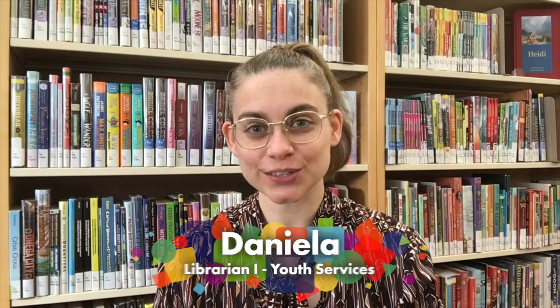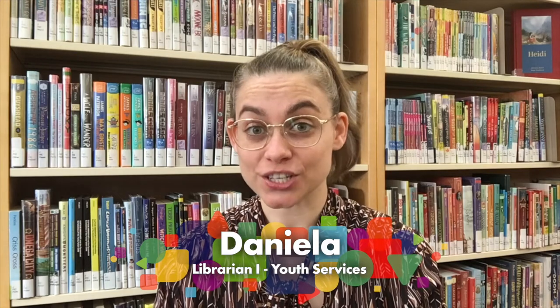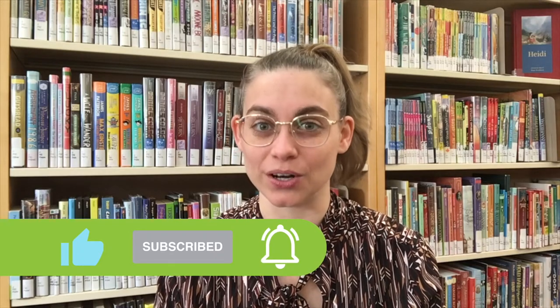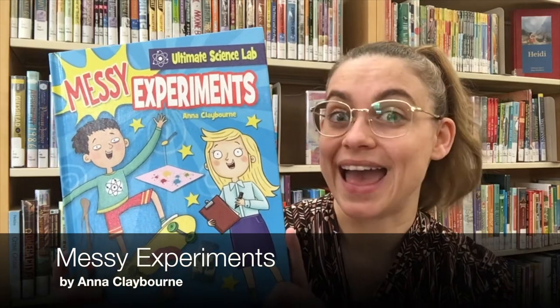Hi everyone! My name is Daniella and I am a Youth Services Librarian with Vaughn Public Libraries. Today I'm at the Woodbridge Library branch and I am making a homemade lava lamp. A lava lamp makes bubbles of hot colorful wax float up and down inside a glass bottle. You can make your own simple version with oil, water, and food coloring. I found this activity in the book Messy Experiments by Anna Claiborne.